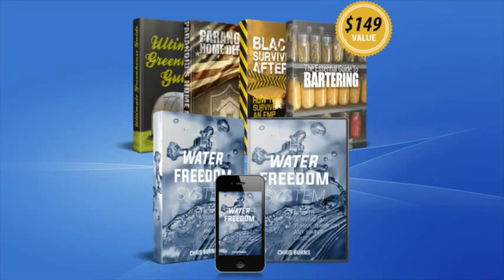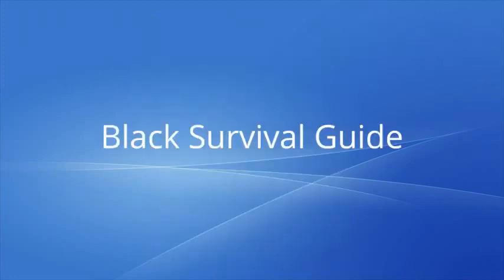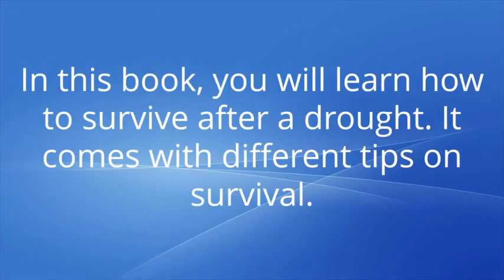The Guide for Bartering is included in the Water Freedom System package. This is helpful in times of emergencies as it teaches you to trade goods responsibly. The Home Defense Guide teaches you the tricks and tips for self-defense. The Black Survival Guide teaches you how to survive after a drought and comes with different tips on survival.